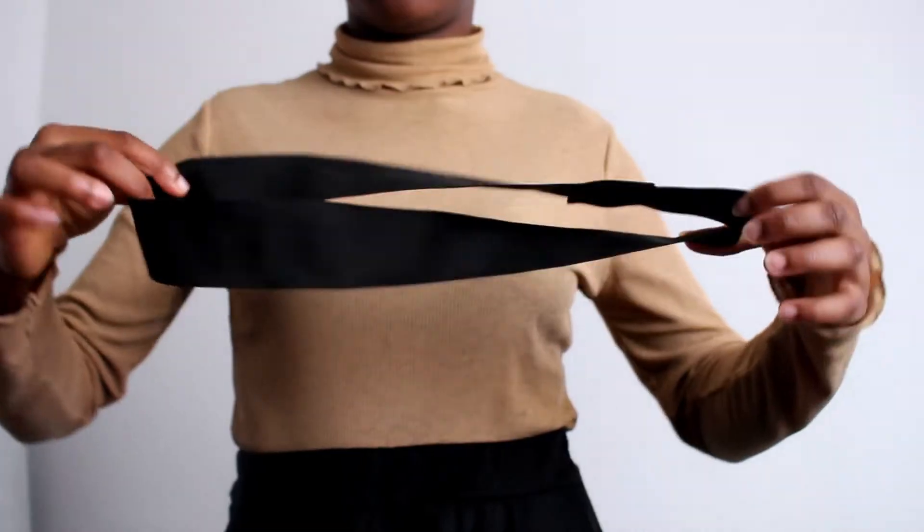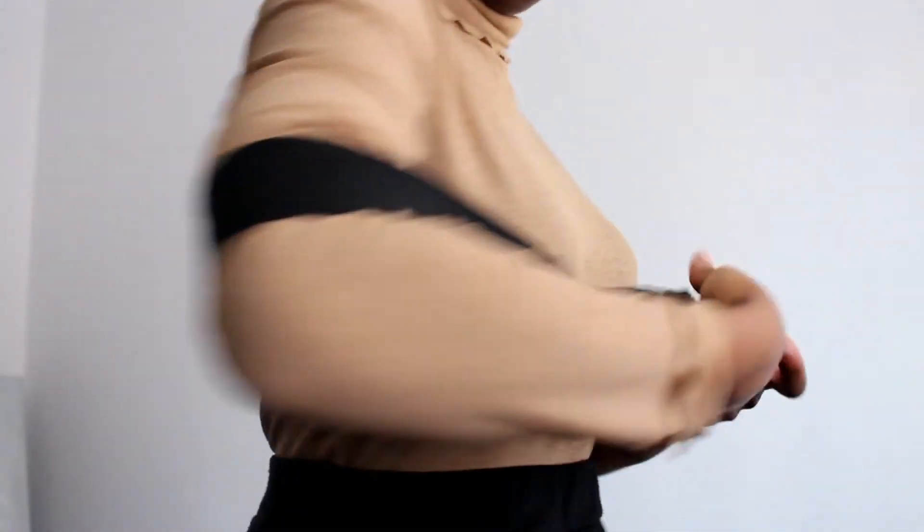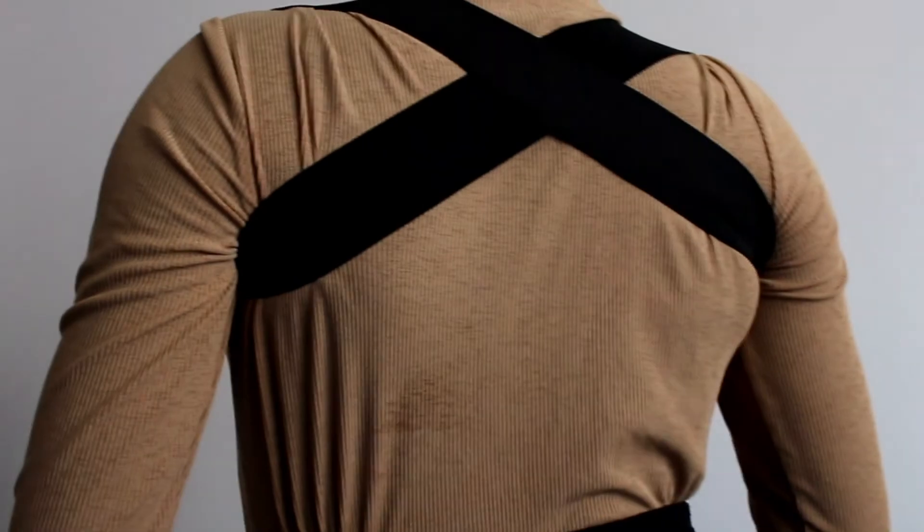To put it on, you're going to want to create a natural crisscross based on the twist you sewed in, and then place it on. Adjust it a bit and you should find it lays flat on your body.